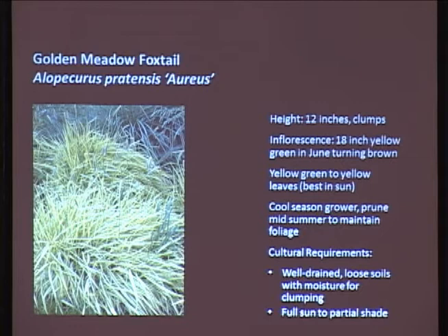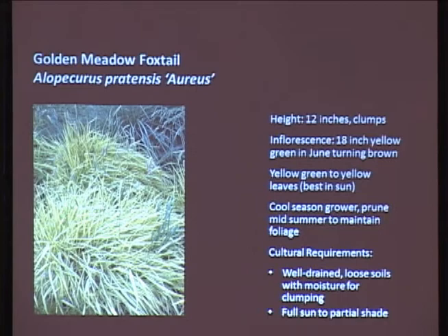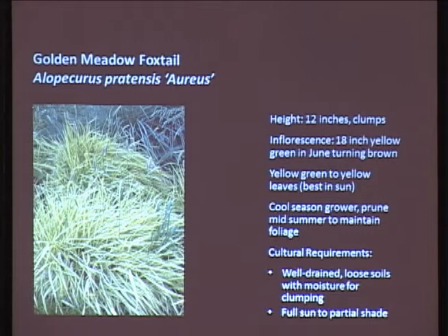Golden Meadow Foxtail. This is a smaller one, about 12 inches tall. It clumps. Inflorescence - the flower and seed head - will typically appear mid to late summer. We don't get enough degree heating days, so the grasses don't get a chance to go all the way through and create those beautiful feathery plumes - it starts to rain and they just go flat. All grasses like really well-drained soils. Waterlogged soils are bad for grasses. Full sunlight is best - don't try to sneak these guys into the shady corner of your lot. They need as much sun and heat as possible.